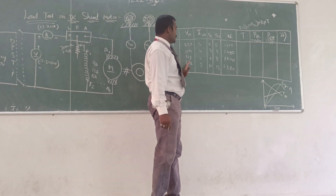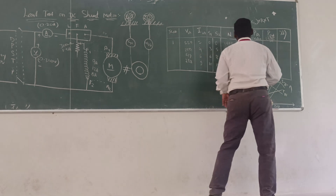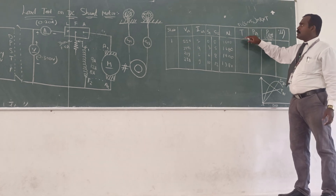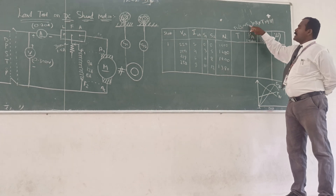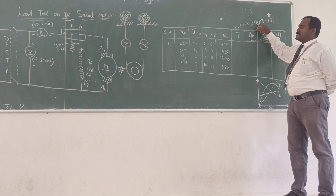You can note all the readings up to the rated current. Then you can find the torque, power input, power output, and efficiency. We have the formula for torque — that is the difference between S1 and S2, the spring balance readings, that is S, multiplied by the radius of the brake drum.